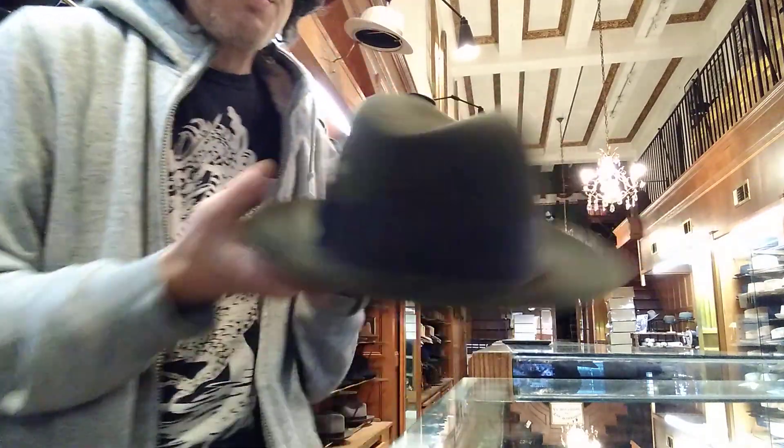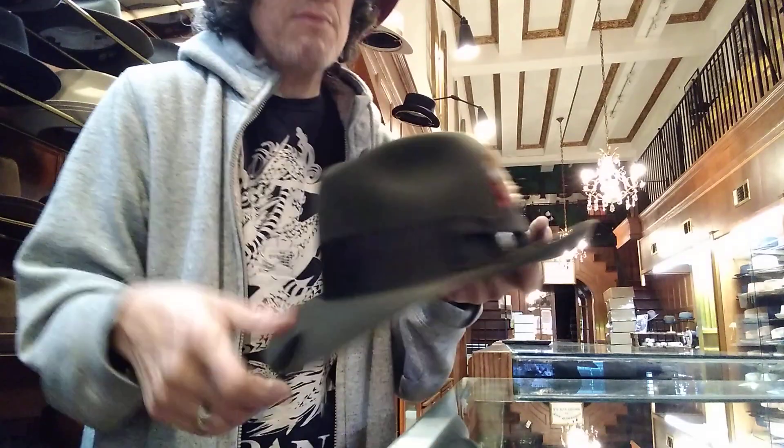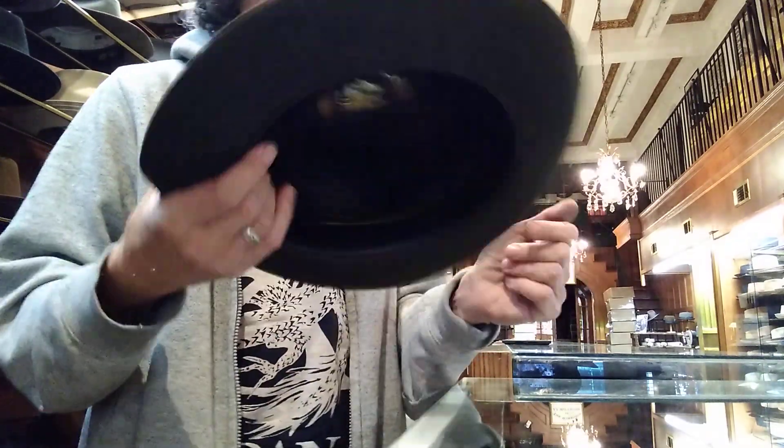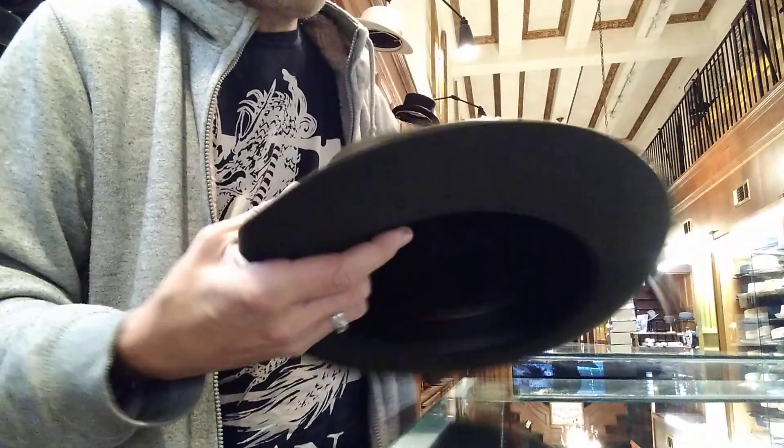You can reshape them, but the response on those brims is difficult — you really have to steam the heck out of them. This is a super, super duper version. It's called the Metropolitan.